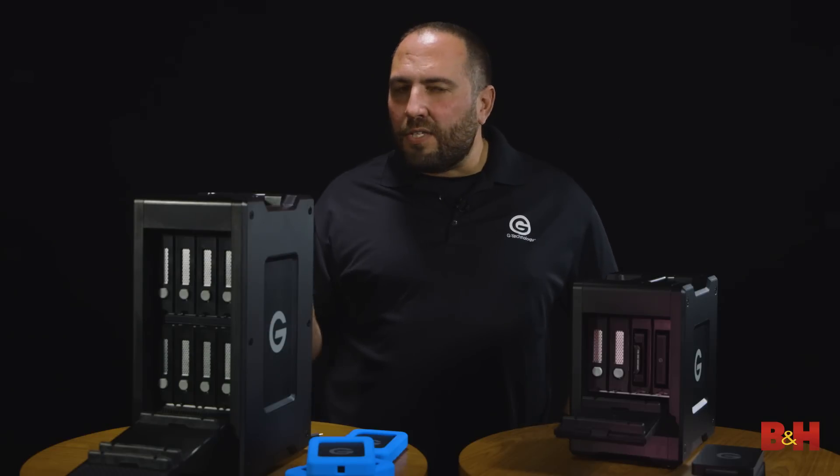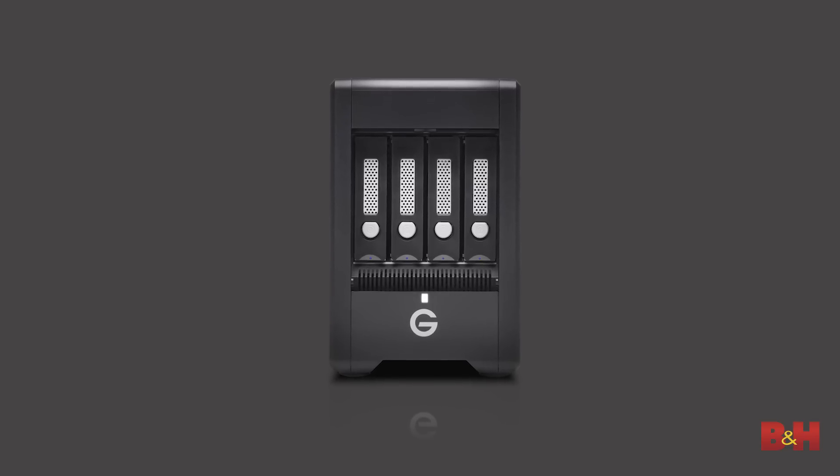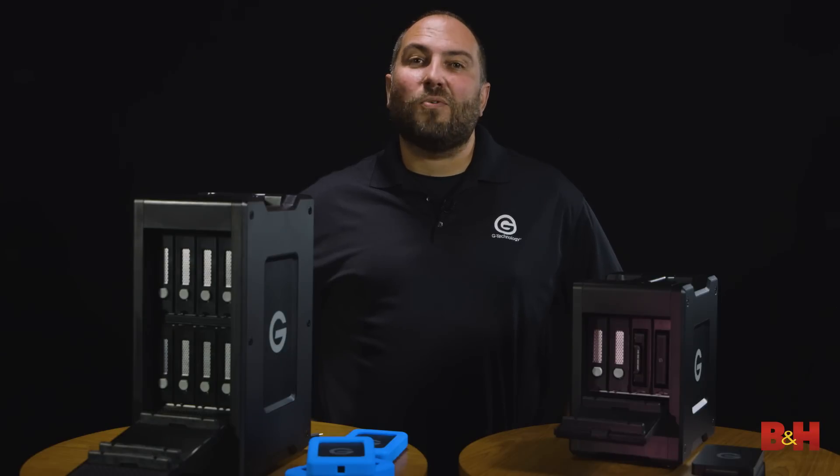If you want to know more about the G-Speed Shuttle XL, the brand new G-Speed Shuttle, or any of the great EV products, go check it out at bhphotovideo.com. I'm Matt Benyon from G-Technology — thanks for watching.